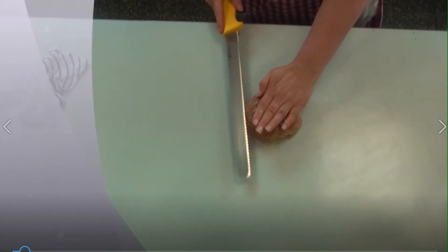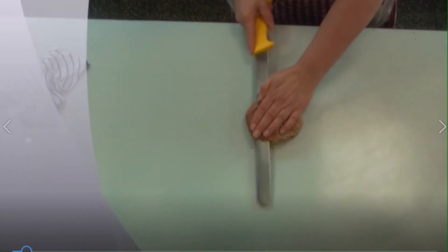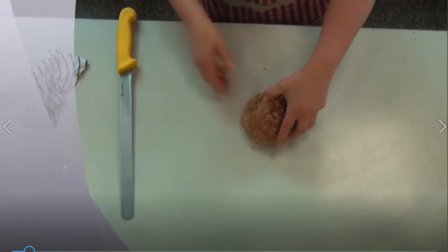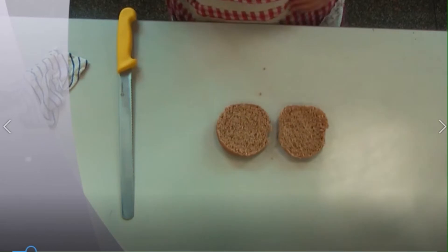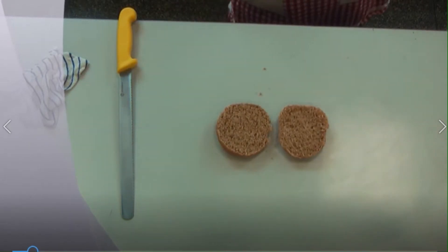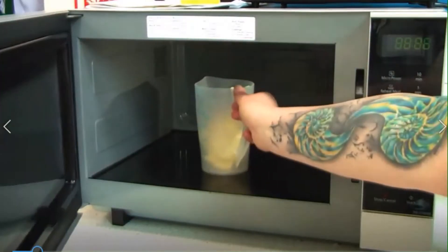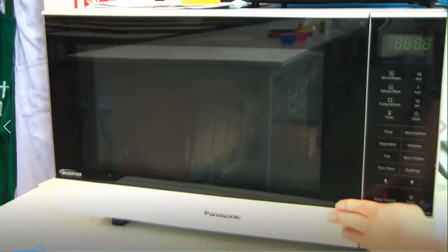We're going to start off by toasting our bap. Make sure your fingers are out of the way of the bread knife. Get it under a hot grill, and while you're doing that you're going to be melting the butter. This is the microwave in the food room, and the door latch is bottom right.